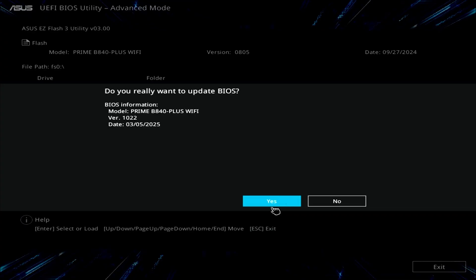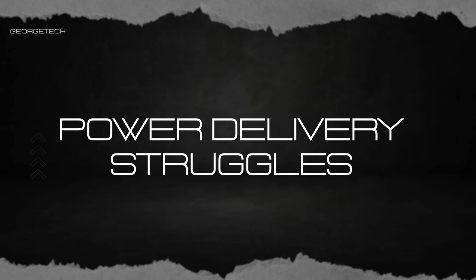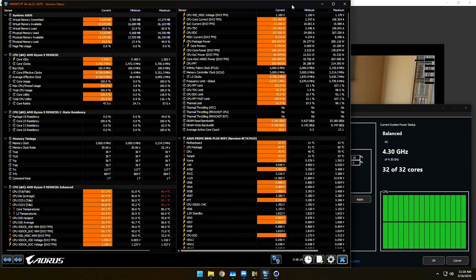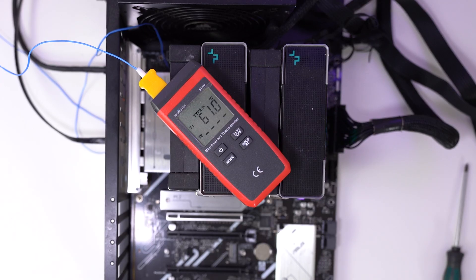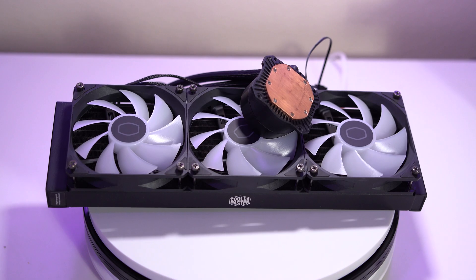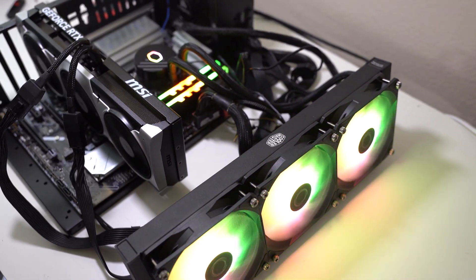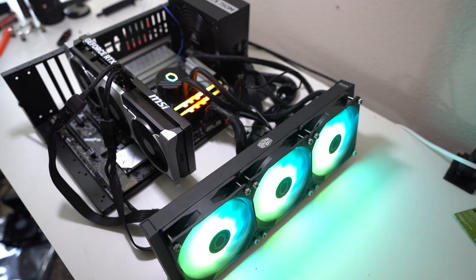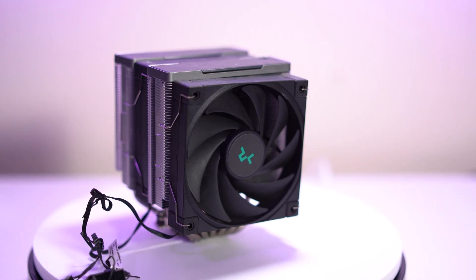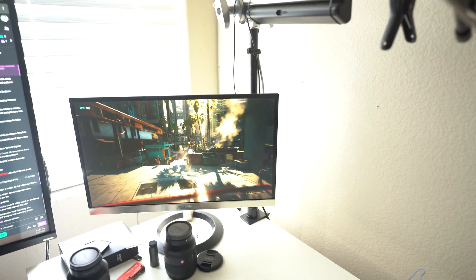Remember to update BIOS to version 1006 or later. VRM power delivery's main job is converting 12V power into whatever voltage the CPU demands — usually around 1-point-something volts. Under a heavy 30-minute Cinebench R23 load with clamps attached to the VRM, we saw 61°C, which is not terrible. But CPU temps reached 92°C within minutes, triggering down-clocking, which forced us to spend more money on a cooling solution. All the energy the CPU consumes turns into heat, which needs to be dissipated. Air cooling in this all-core-heavy workload just isn't enough.